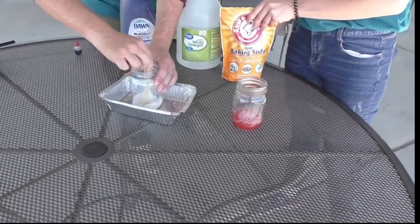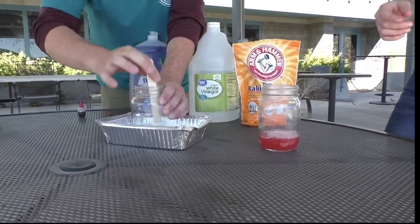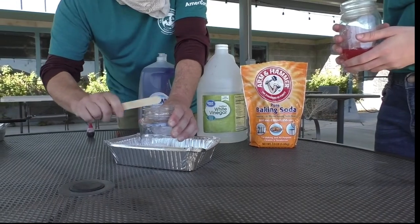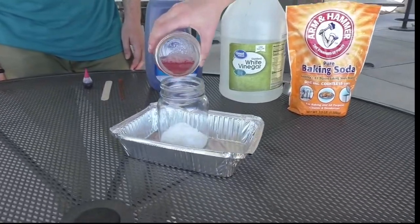Next, pour the vinegar mixture into the baking soda. By doing this, we will be making CO2, which fires don't like and will kill the fire. Once we do this, stay ready — the foam will erupt out of the container and extinguish our fires.